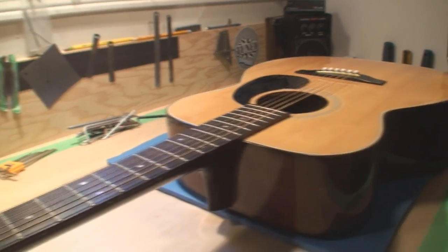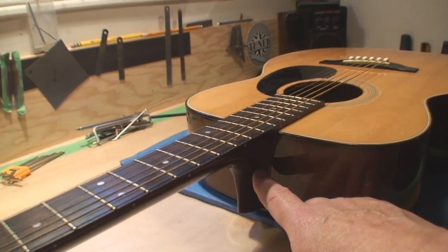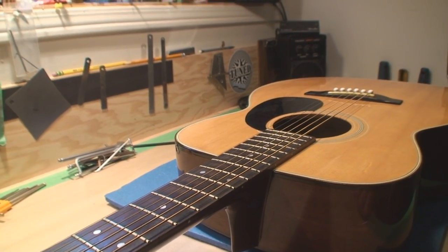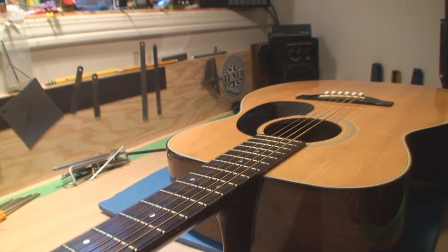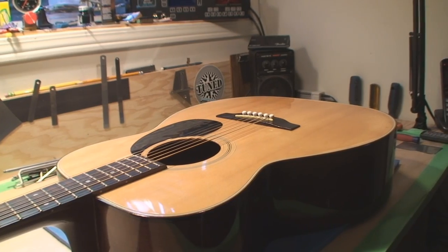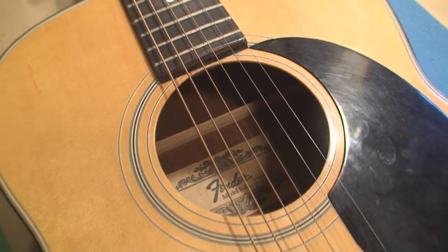You can kind of figure out why Taylor has made their necks come off, so this can all be adjusted. This is to compensate for the problem that's going to happen even to their unbelievably expensive guitars. Let's carry on a little bit further. Humidity is a big issue.